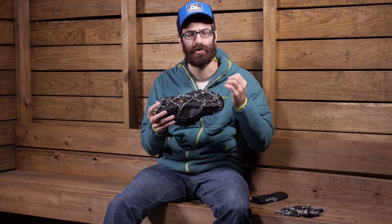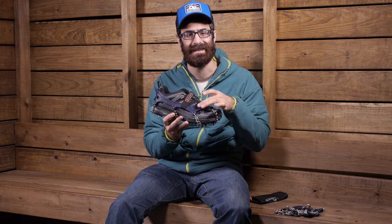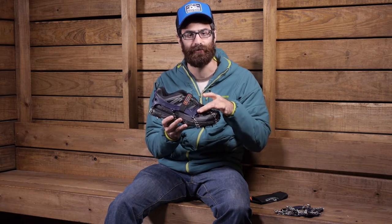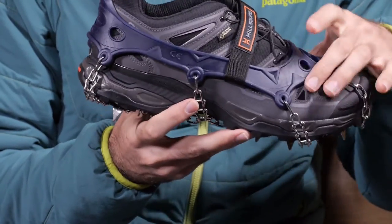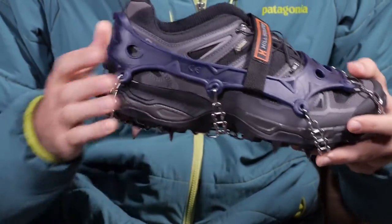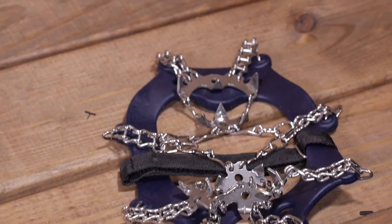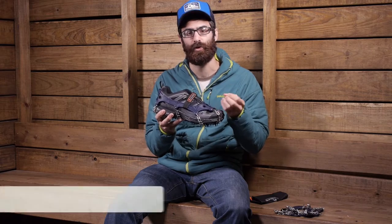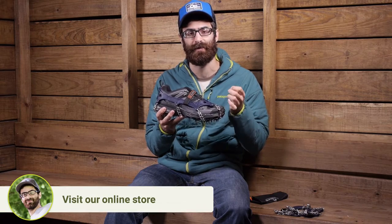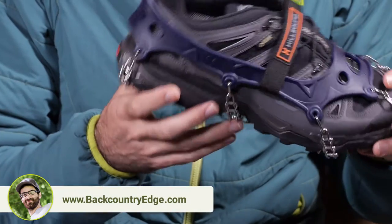Overall it is going to provide a really good bite to those frozen trails. The top harness is an elastomer harness and it is really flexible and easy to attach to your footwear. It fits with most types of footwear and comes in sizes, so refer to the size chart to determine which one will work best for you. That elastomer harness is reinforced and built to perform just as well in sub-freezing temperatures, so it is going to hold up and be easy to use in those temps as well.